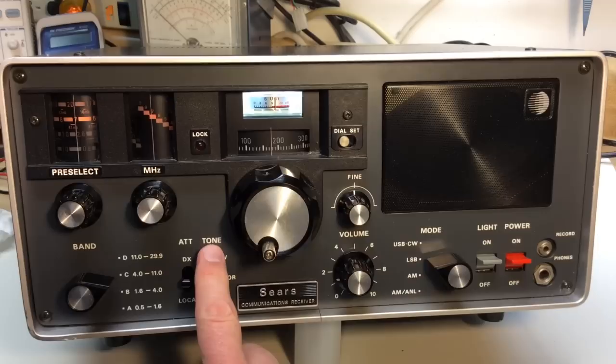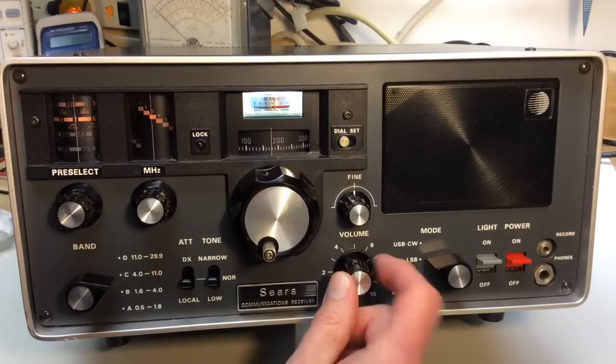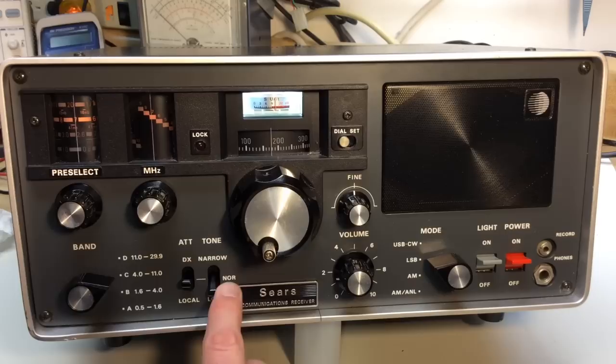The tone control — you kind of have to use your ears to determine what you like. By changing it, you can make the radio just responsive to the lower frequency range. I like it in normal most of the time, or you can go narrow — it just changes the audio frequency response of the radio.